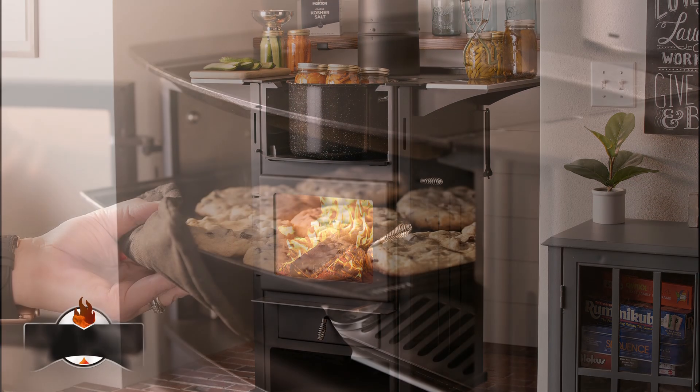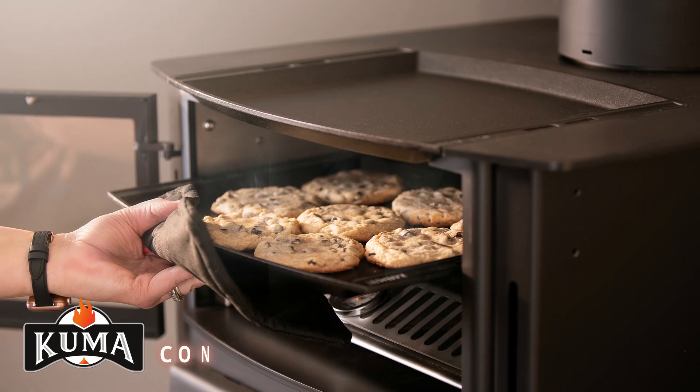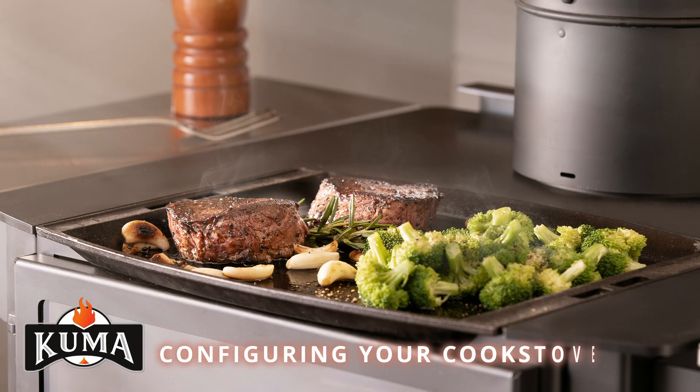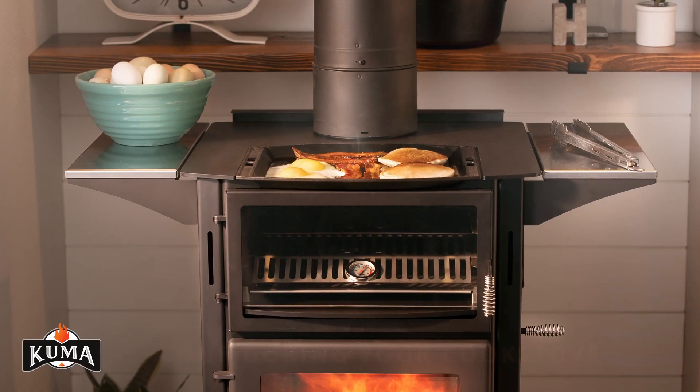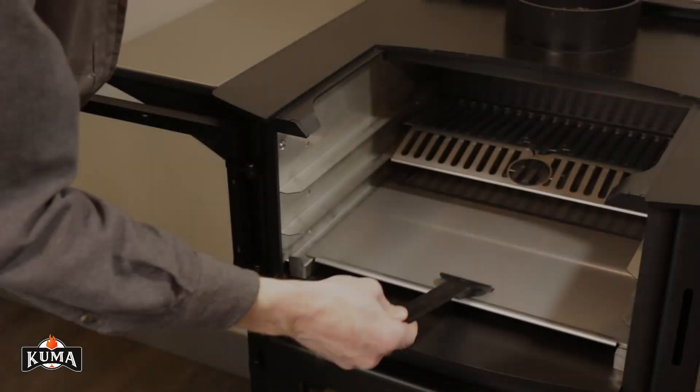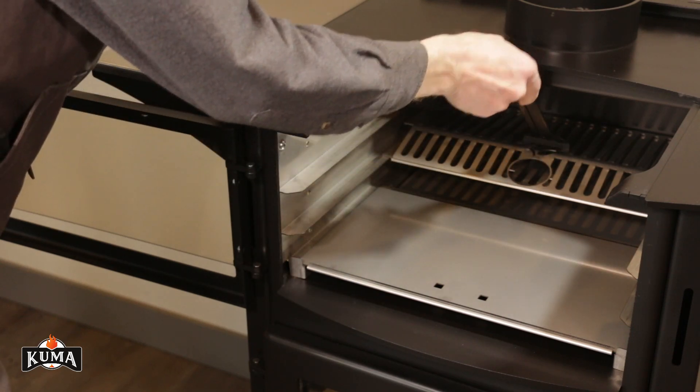Configuring your Applewood Cook Stove. Your Applewood Cook Stove is highly configurable to achieve a wide variety of temperatures with all types of cookware. It is recommended that you configure the stove top when the stove is cool.